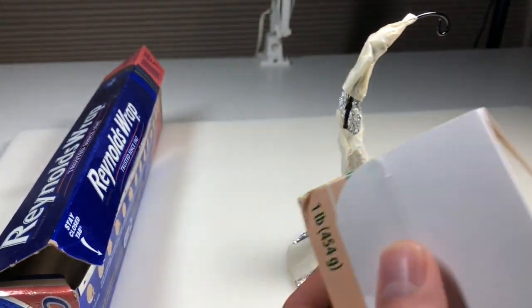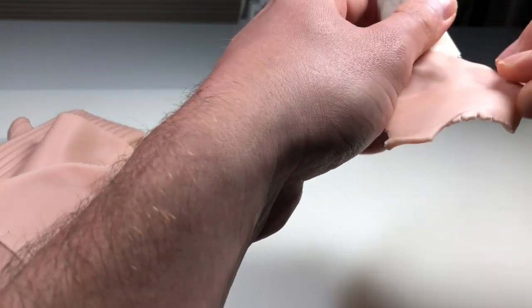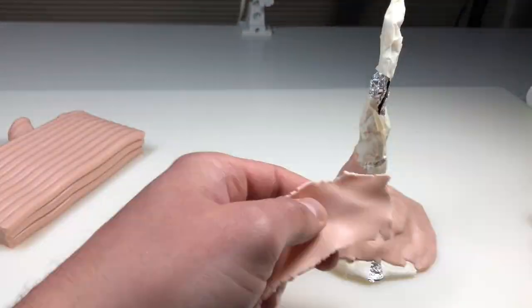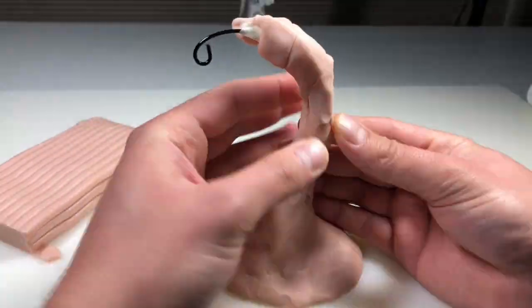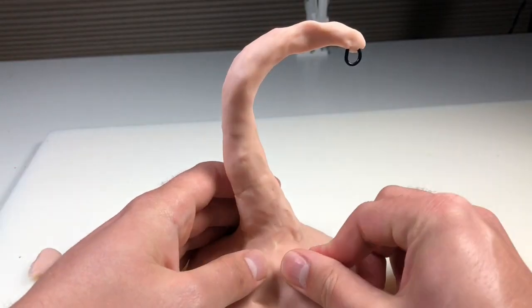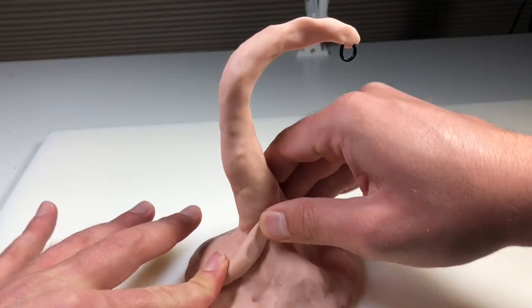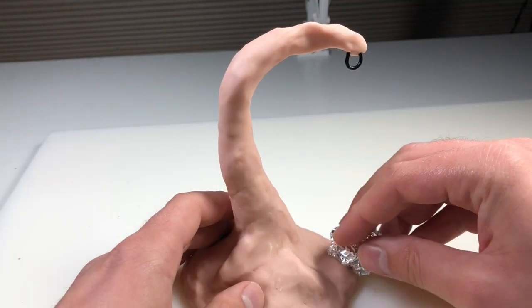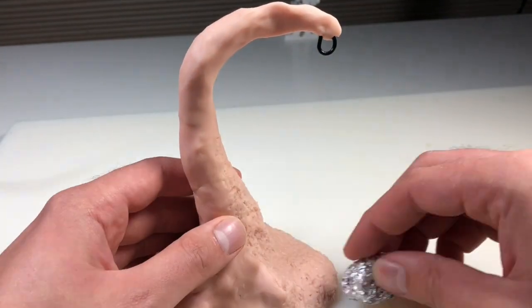Then we're gonna bust out some Super Sculpey Original — haven't used this stuff in a while. I'm just gonna cover the entire thing in that and I'm not gonna be super worried about the surface being smooth. I actually like the texture that I'm getting from the aluminum foil, so we're just gonna work with it, not against it this time, because I want this to be a very organic natural looking texture. Now to make the surface look a little more bumpy and uneven I'm just adding some random pieces of clay here and there, blending them in just to give it some more depth. Then to put a nice base texture on, I'm using a ball of foil and pressing it into the surface to make it nice and rough. It's super easy and super effective.